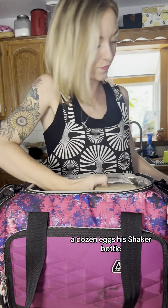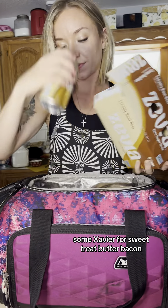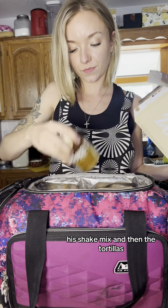I pack his four lunches: a dozen eggs, his shaker bottle, some Zevia for a sweet treat, butter, bacon, his shake mix, and then the tortillas.